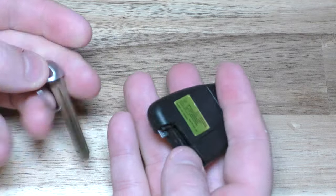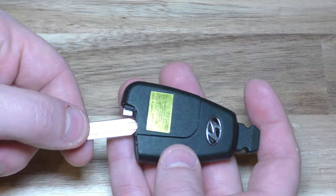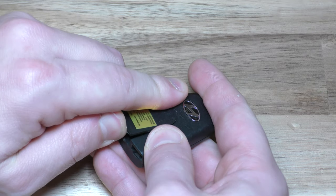Now you can take this key — this one's uncut, but yours will be cut. Take this and just prop open this back right here. Prop that open a little bit.